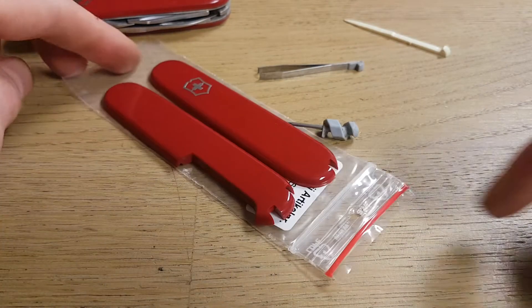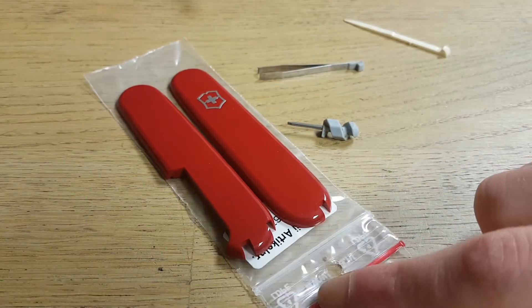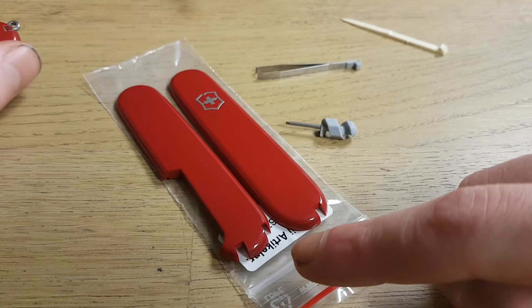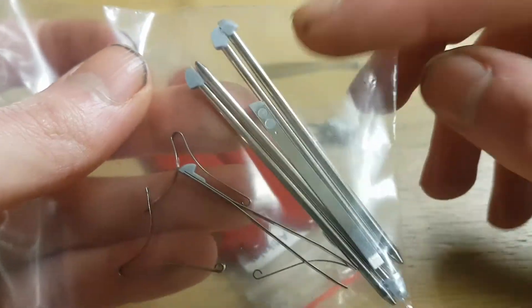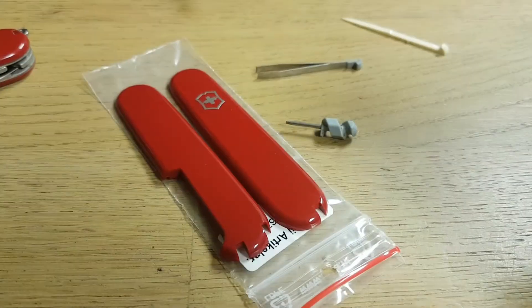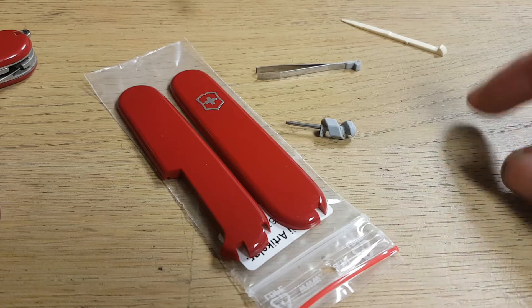I upgraded my scales from normal to the plus scales. These have an extra ball pen, like this. These are the ball pens, and this is an upgrade that you can do yourself easily.